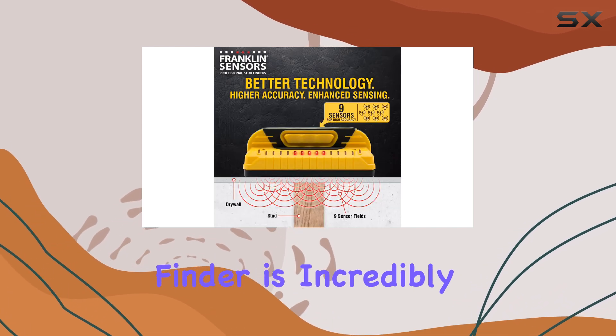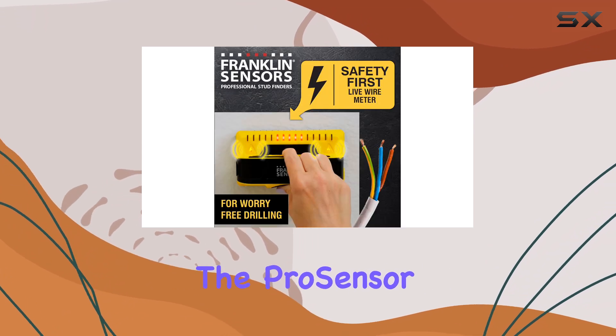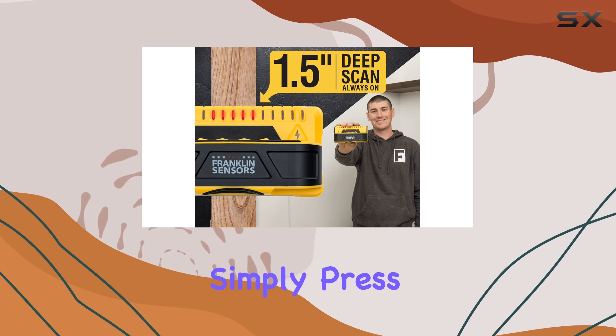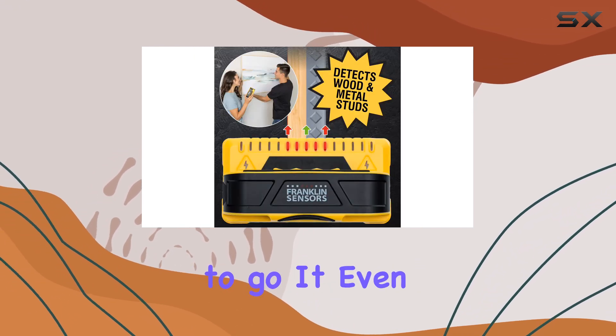This stud finder is incredibly user-friendly. Unlike other models that require calibration, the Pro Sensor M150 is ready to use right out of the box. Simply press and hold the button to start scanning and you're good to go.